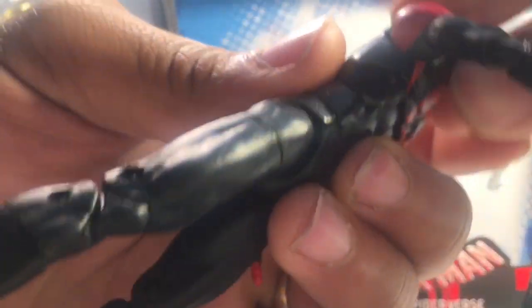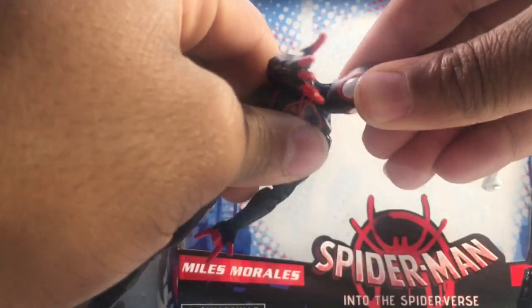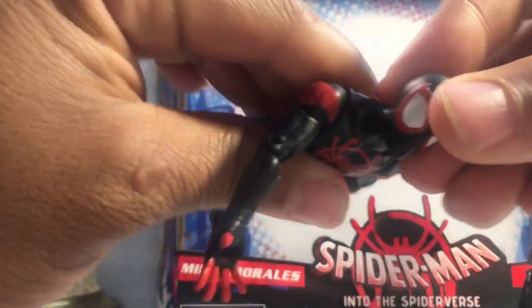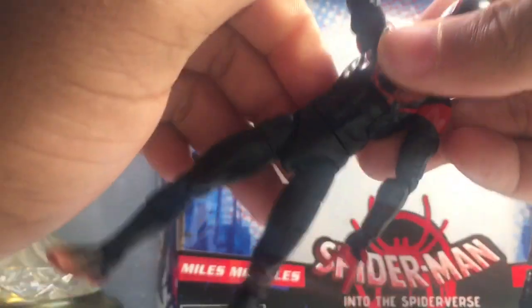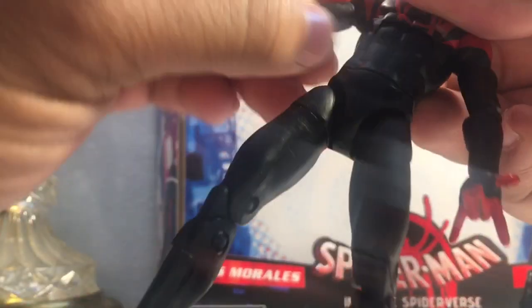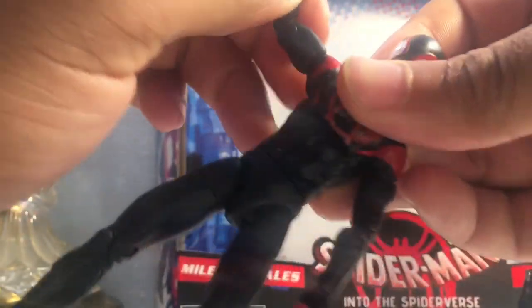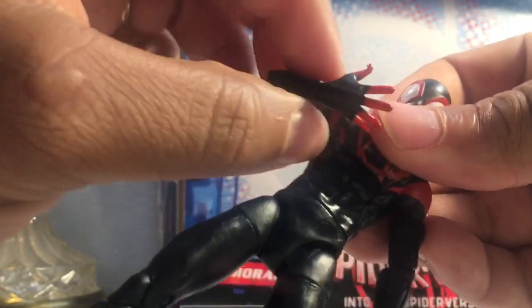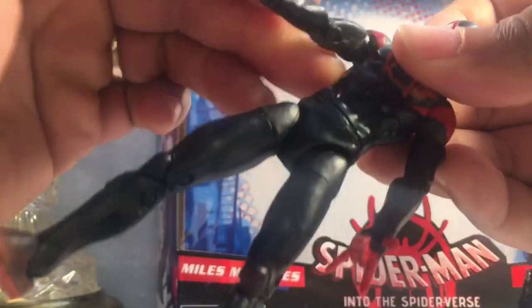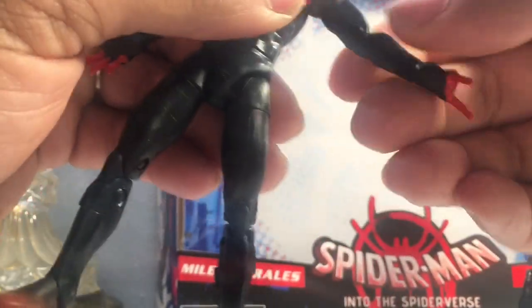Let's go ahead and run through the articulation real quick. We'll start with Miles. The head here cannot look down, he can look upwards that much, rotate 360 degrees, and cannot tilt left or right. The arm can rotate 360 degrees, go upwards that much, and he has a bicep swivel. His arm can go upwards of that much, so he's got some good articulation in his arm. You can definitely get him into some dynamic swing poses.